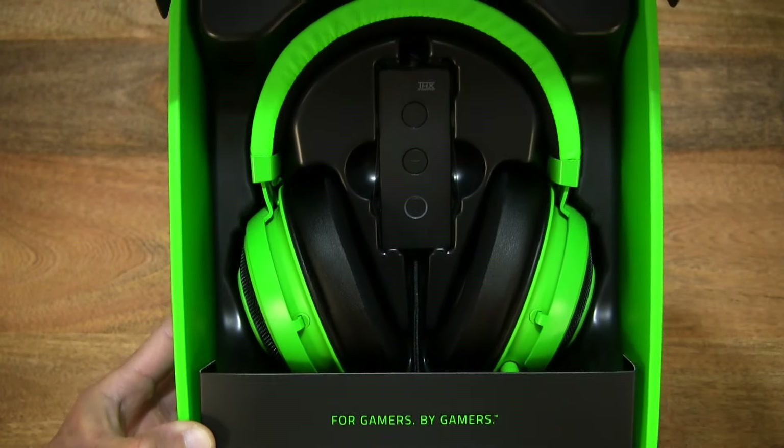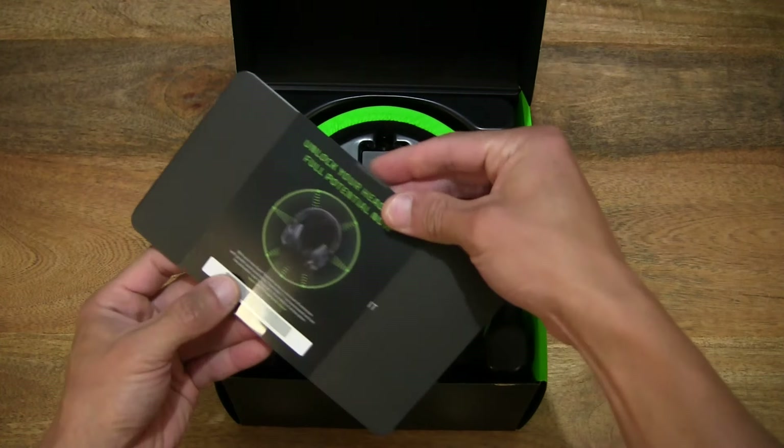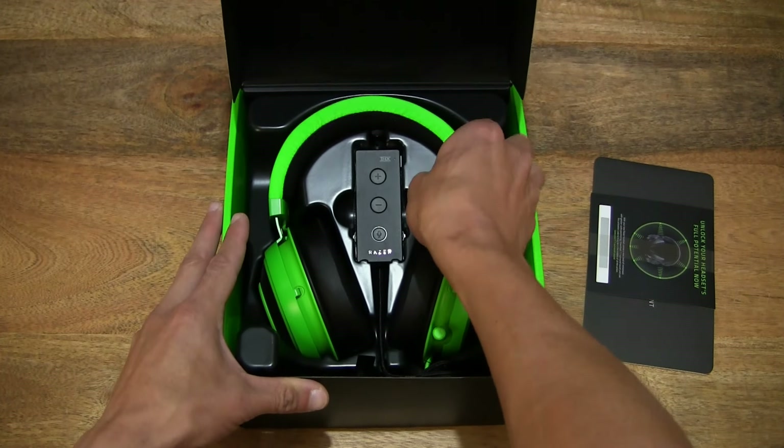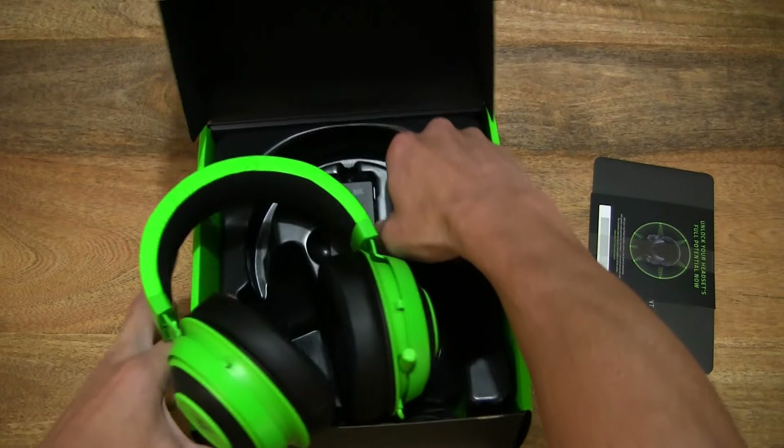Now let's lift the contents out from the box packaging and set them on the tabletop. This is just a card insert and of course checking through to make sure we remove everything from the box packaging, leaving nothing behind.